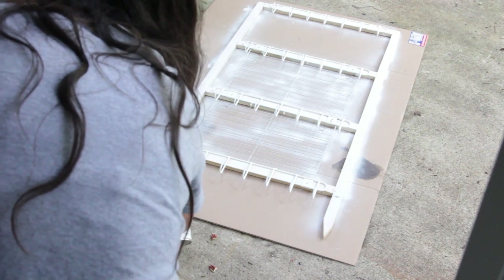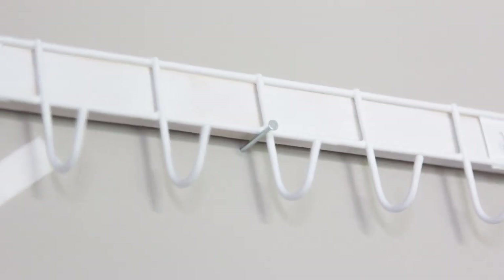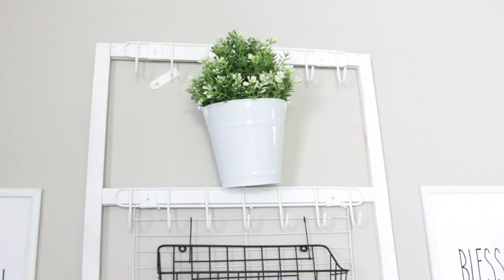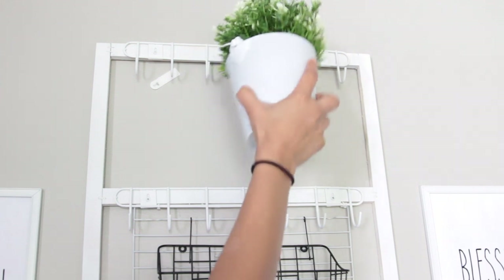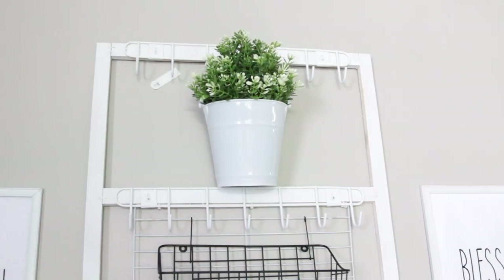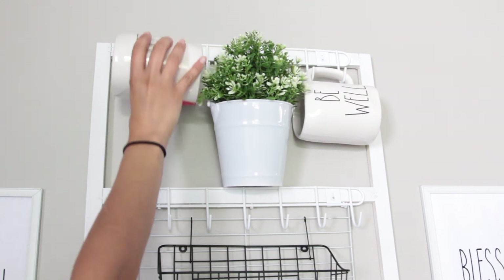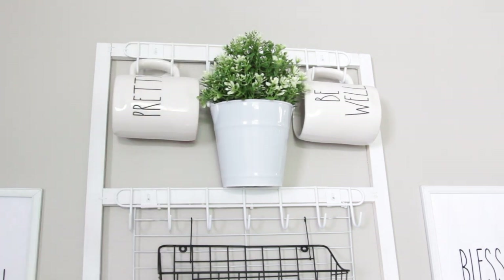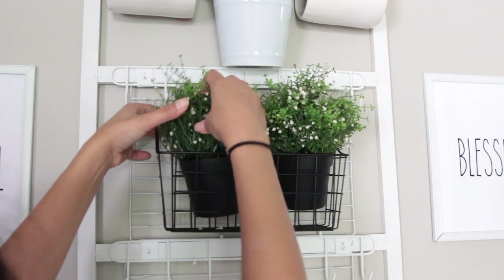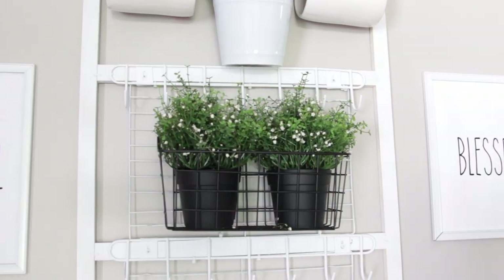To hang it up, there are so many different ways you can do it. I had three nails and just placed this on top of the nails, but I also put command strips on the back of the wood to make sure it wasn't going to fall down. You can also nail through the wood and get it through your wall — you just need a long enough nail. Or you can get little picture hooks and screw them to the back and hang it up that way. I highly recommend using nails. Do not just use command strips unless you're not going to put a lot of weight on this.